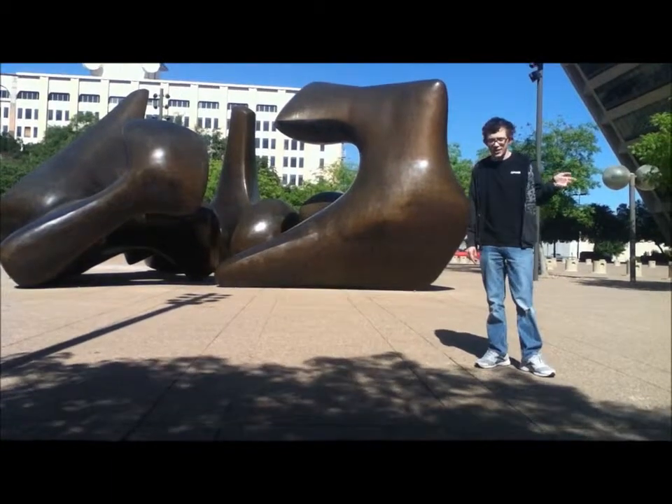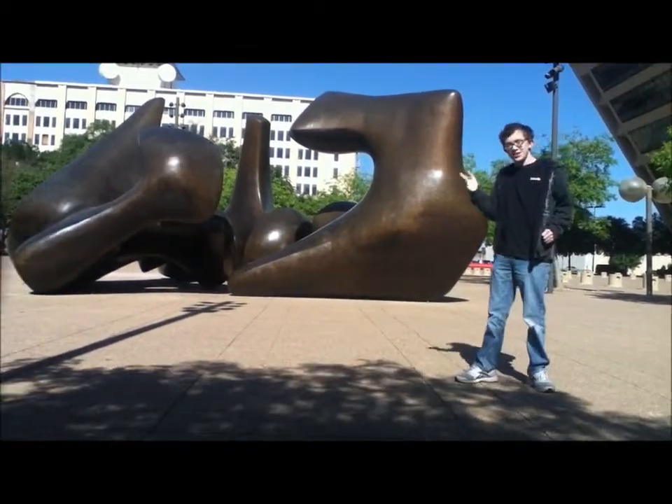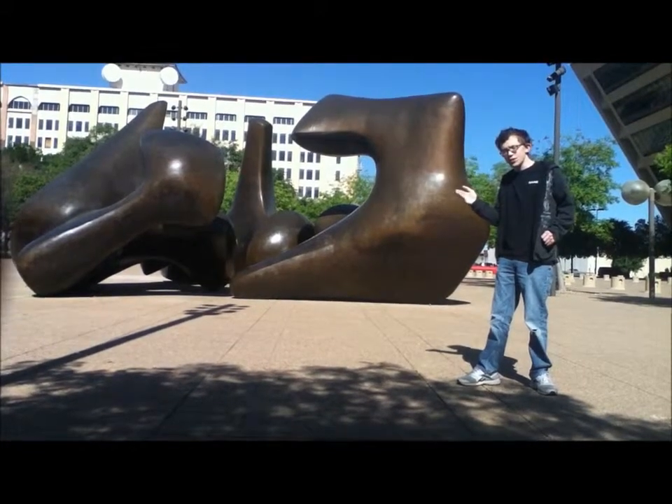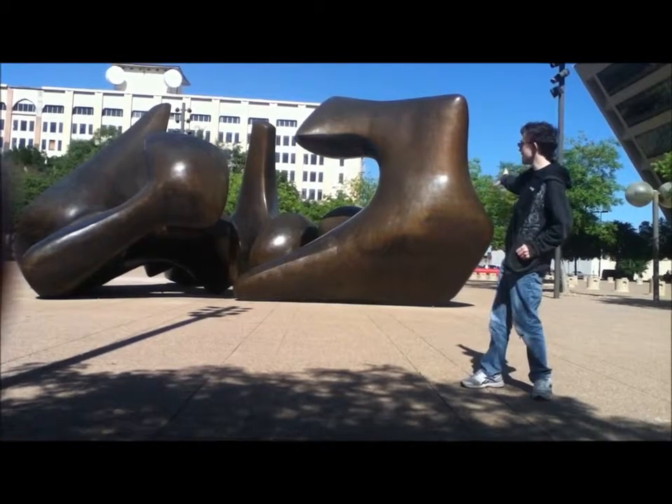The Dallas City Hall was a great place, but the front of the plaza was looking a little bare. So the city of Dallas commissioned Henry Moore to create a sculpture for it, and that's exactly what he did in 1978 with the Dallas piece.